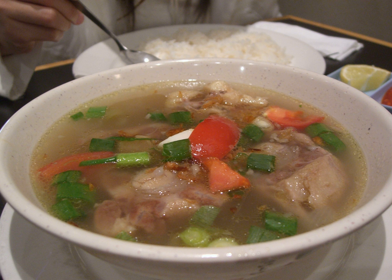Indonesian sap buntut is seasoned with shallot, garlic, and native spices such as black pepper, nutmeg, and clove. A relatively new variant is called sap buntut goreng, where the oxtail is seasoned, fried, and served dry, with the soup served in a separate bowl.